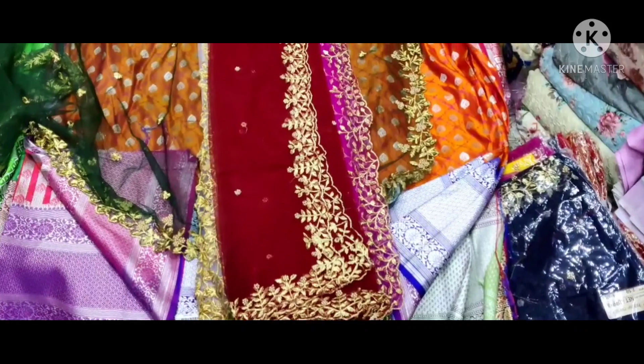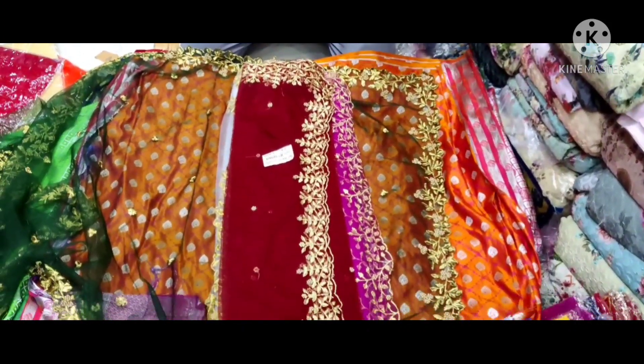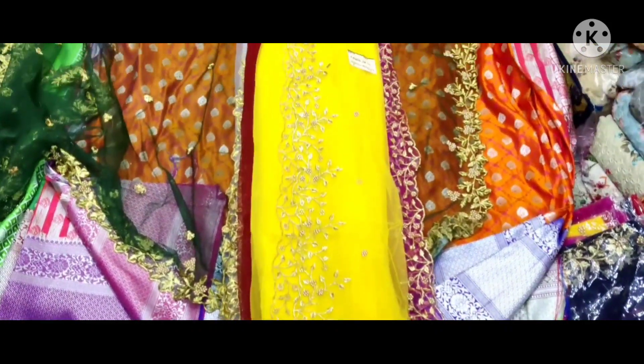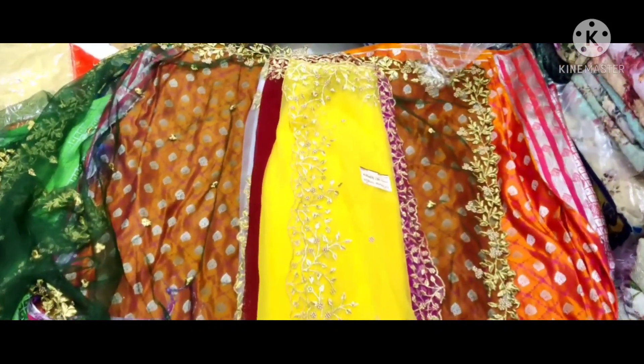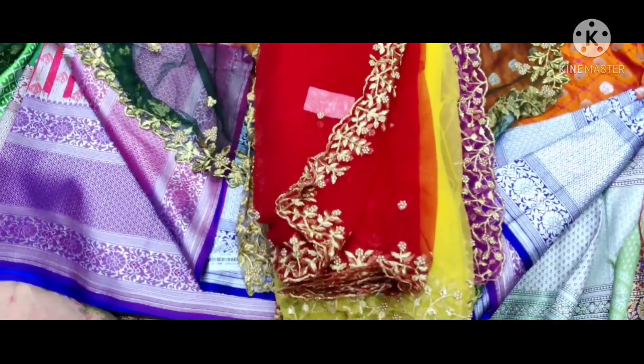That's how I'll see the color. I'm going to set the color. Yellow color is a combination. Next is the red color.